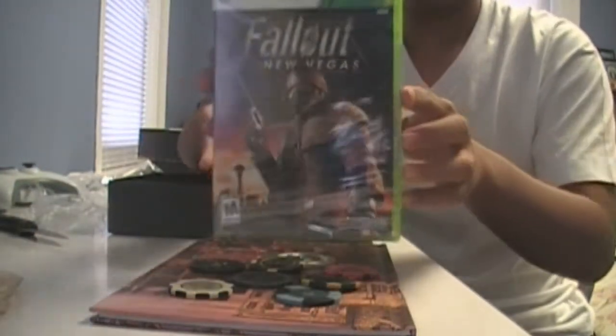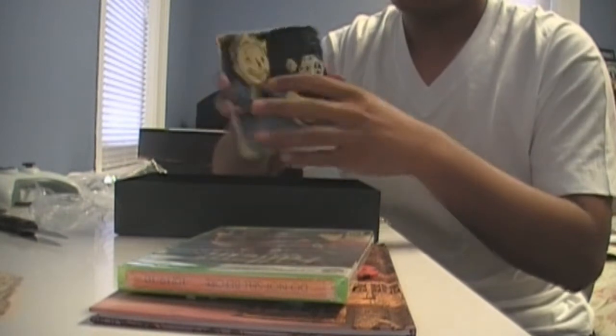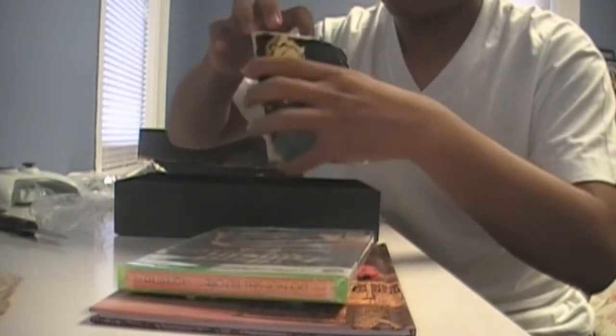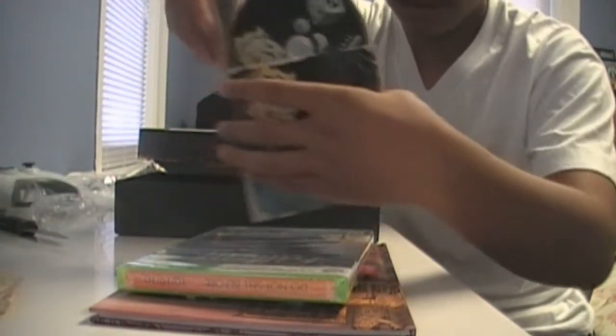And then you got your game — can't wait to install this. Oh my god. And this, I'm assuming, is the making-of disc. Let's see — very nice, it's like the same kind of packaging.